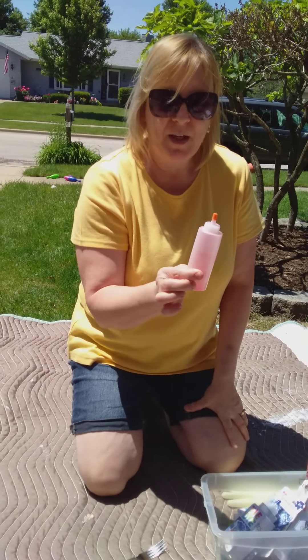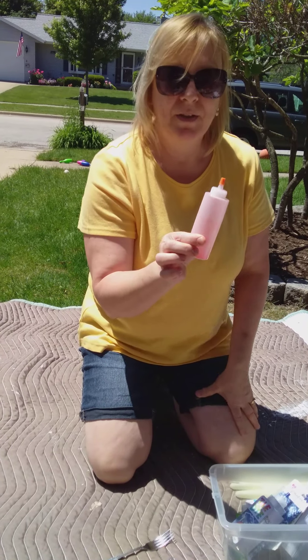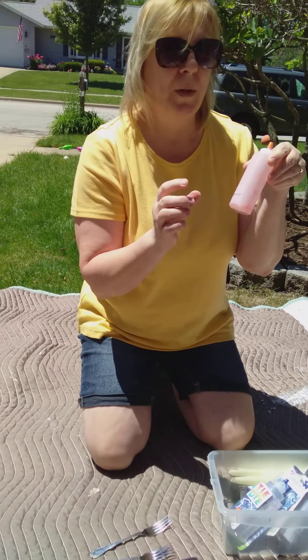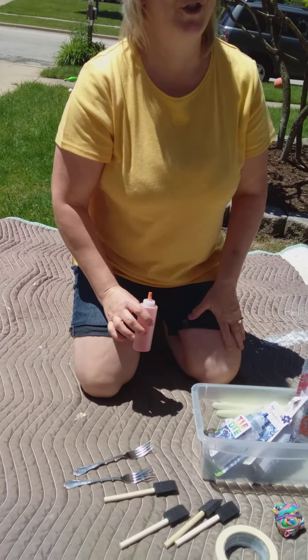We're going to go with a real simple method where we bought these pre-made dye bottles. The color is already in here and all we need to do is fill the bottle and shake it, and once we do that with all of the colors we'll be ready to make a shirt.